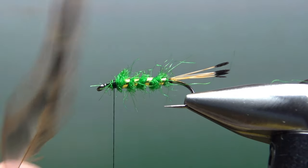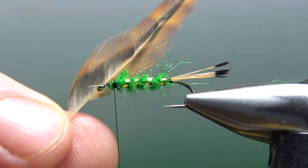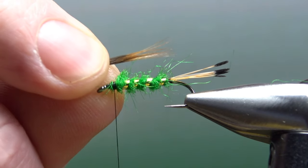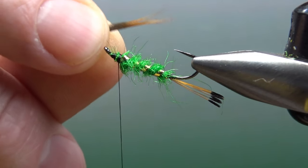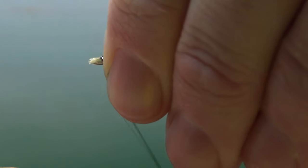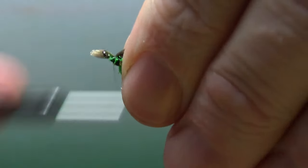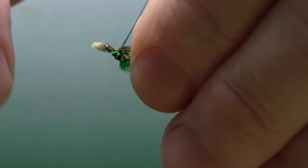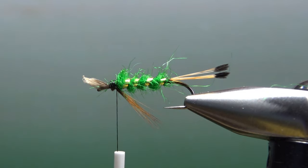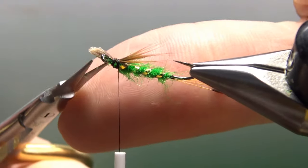The throat is just going to be some brown hackle fibers — this is actually from a barred ginger. This is not a huge tuft, maybe a dozen or so fibers. We're going to catch it in right up here behind the eye, and hopefully we can have it swept back like a typical throat. That's going to be fine — let's snip the excess up front.